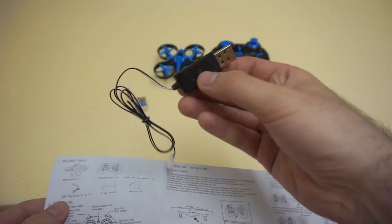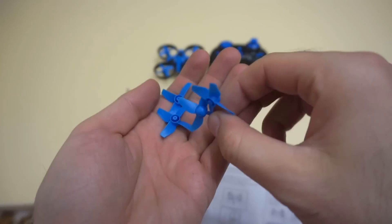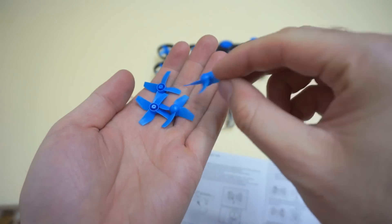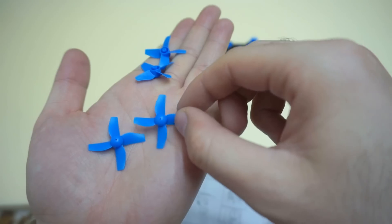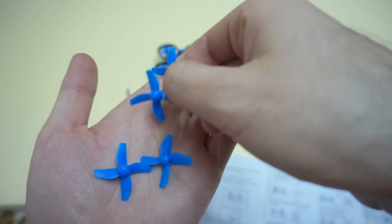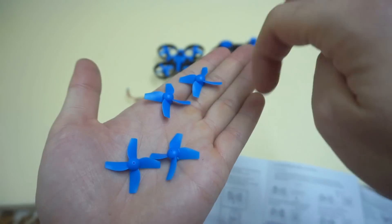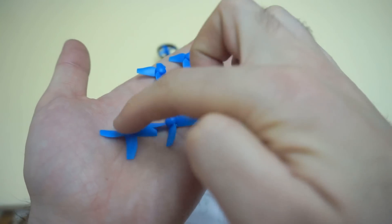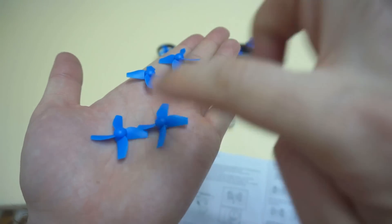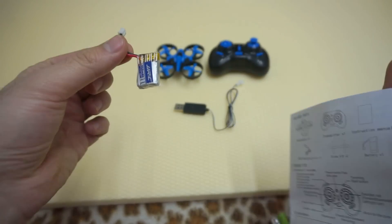The USB charging wire is here. Blade A and B twice — the blades are here. Two propellers: two blades are spinning to the left and two are spinning to the right, so they are not the same. These two are spinning to the right because they should push down the air, and these two are spinning to the left in order to push down the air. And the battery is here.